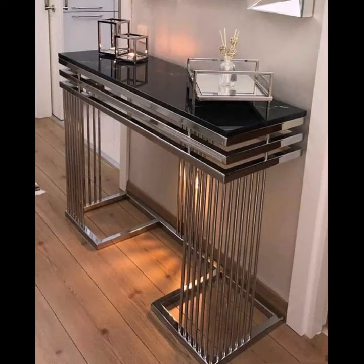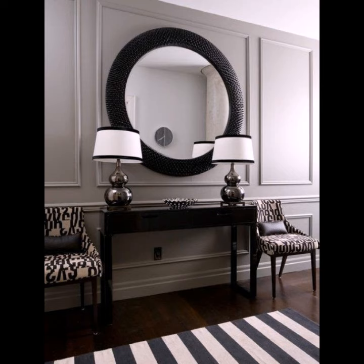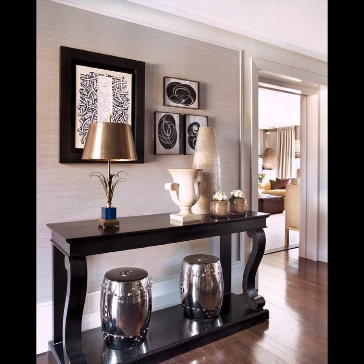Welcome back to my YouTube channel. How are you? I hope you're fine and taking care of yourself. Today in this video I am going to show ideas and designs about console tables.